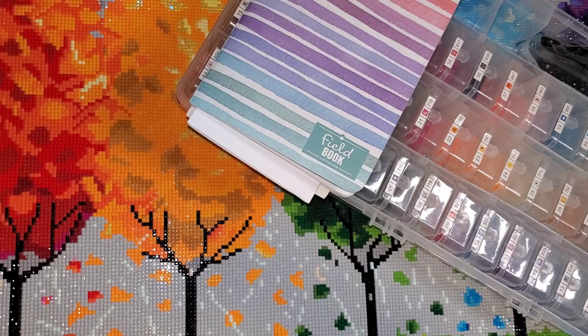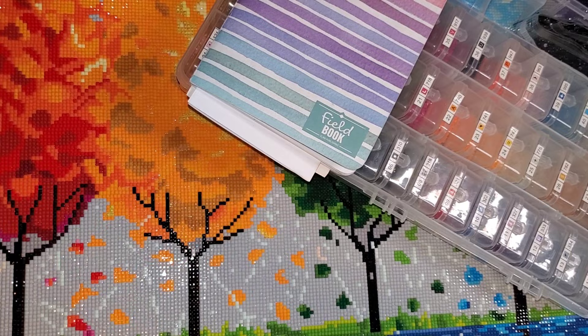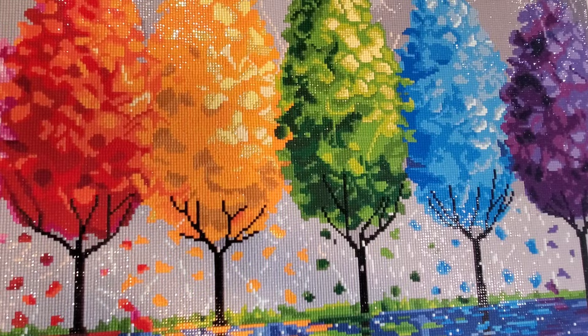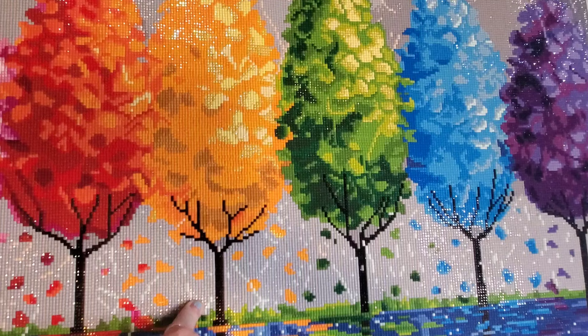This canvas is 'Each Tree Has a Soul.' It is 71 by 46 centimeters. I'm filming this horizontally so that more of the canvas fits in frame. You can see it is the rainbow trees — pink, red, orange, yellow, green, blue, and purple. I absolutely love this canvas.